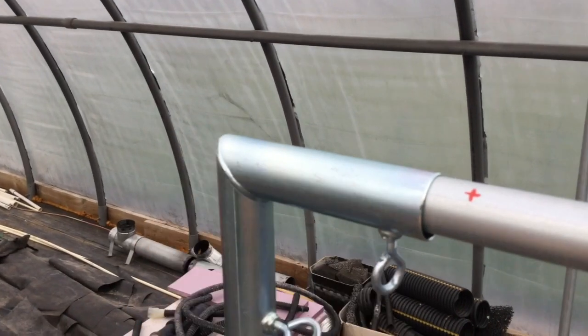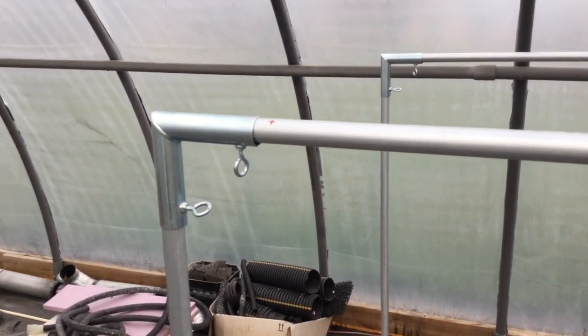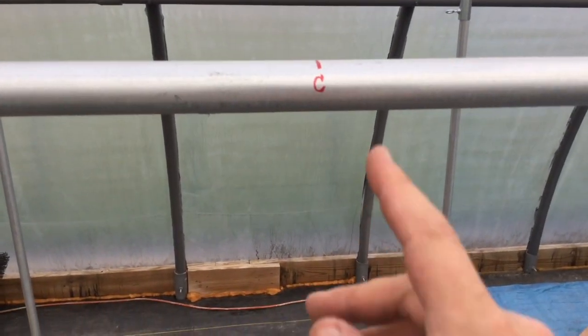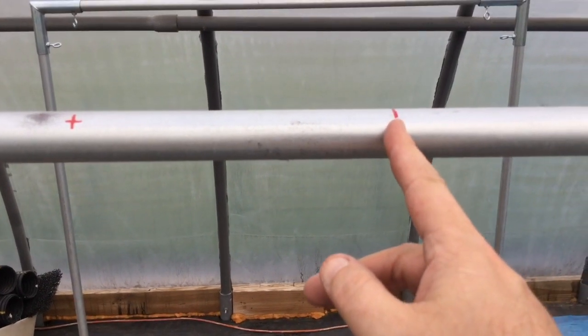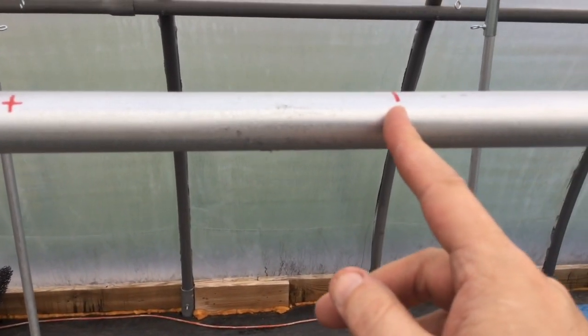From this end down to this end is 57 inches. Divide that by two — that's 28.5, 28 and a half inches. So here is our center line, 28 and a half inches from this end over here.